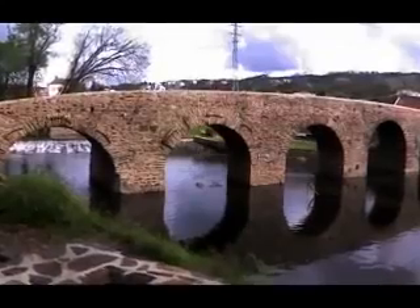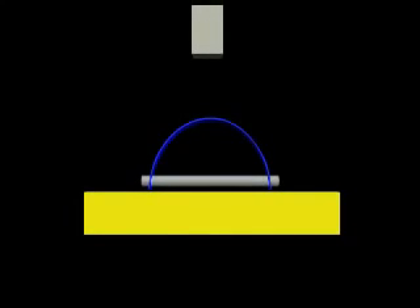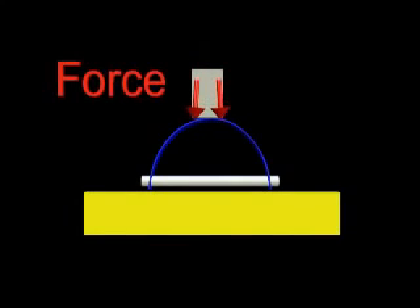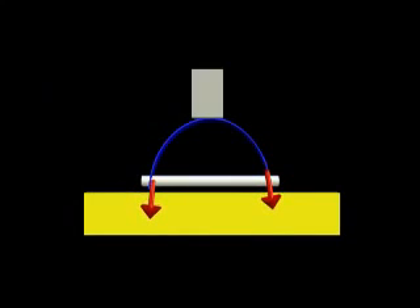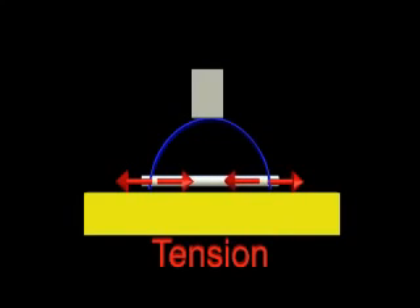Let's discuss these terms by looking at another way to construct the arch. Removing the buttresses and attaching a strong rope across the base of our arch is another way of stopping the horizontal force from spreading the arch. We still have a vertical force pushing down on the base — this is compression. A force that pushes on a structure creates compression. The horizontal force pulls on the rope; the rope is being stretched. When a force pulls on a structure, it creates tension.